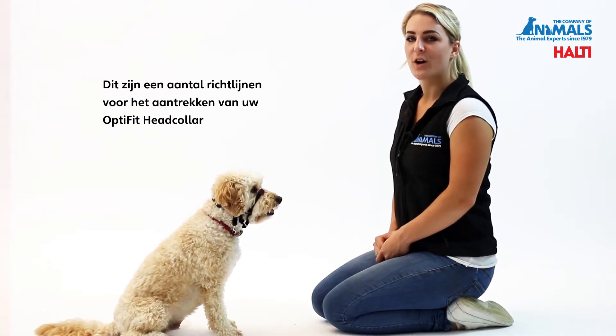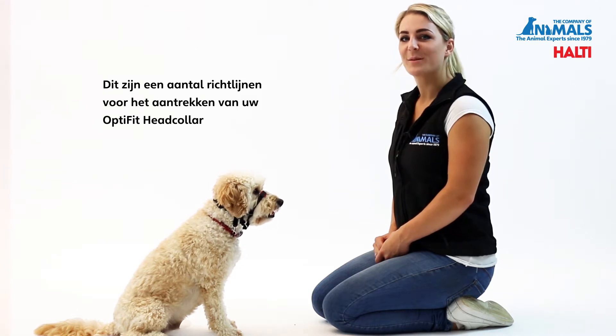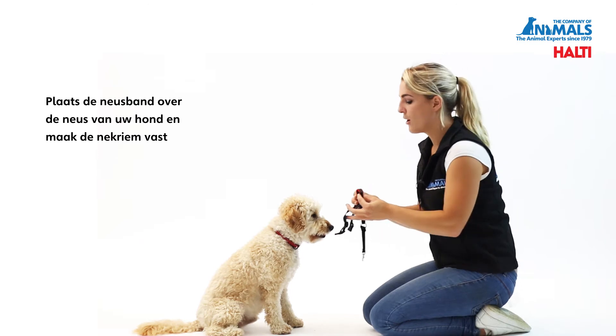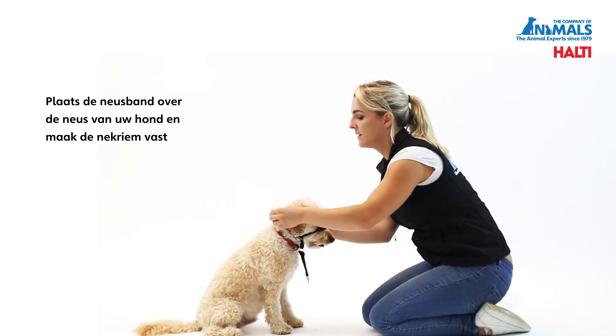To ensure you have the correct fit of the Halti OptiFit head collar, here are some guidelines. Place a nose band over your dog's nose and fasten the neck strap.